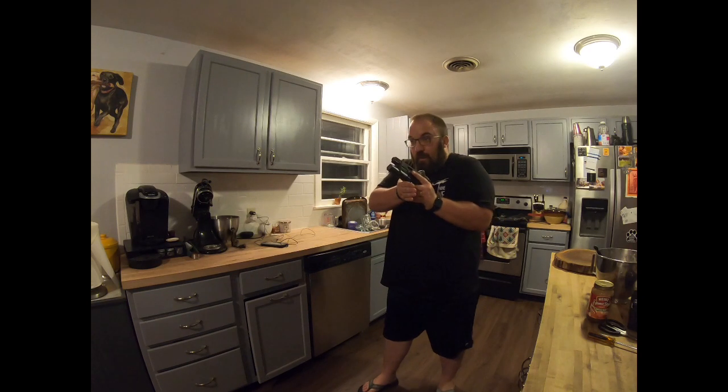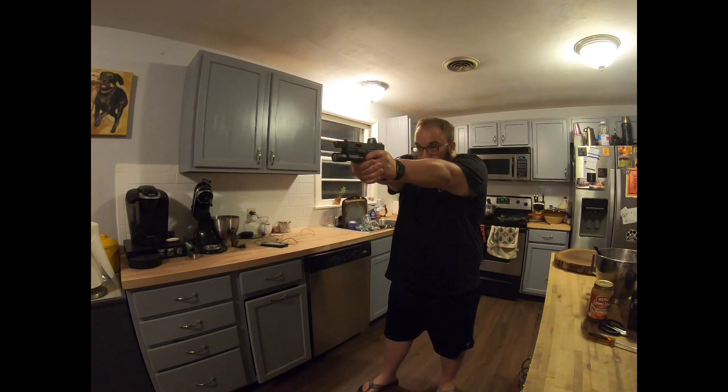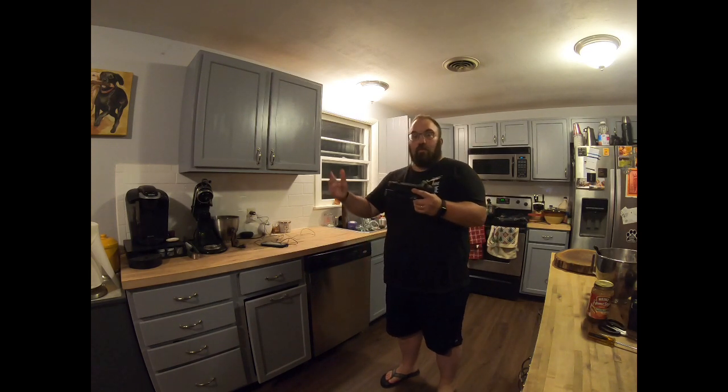So I'm going to get my sights set up on target. I'm going to get all the way to the wall and my lovely assistant Sophia is going to give me a beat. As you can see, no dip in the sights, no crazy recoil anticipation, just a nice square press.